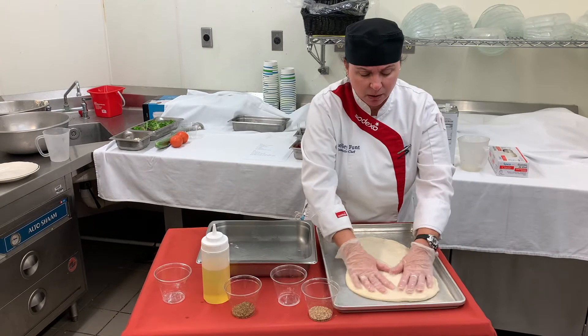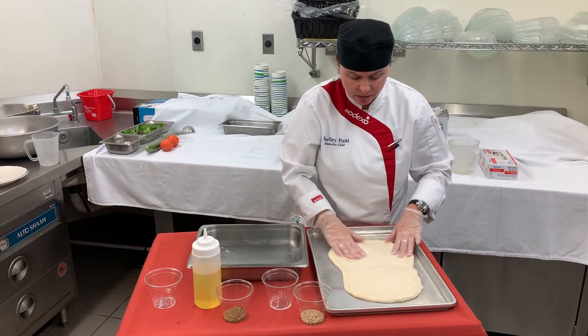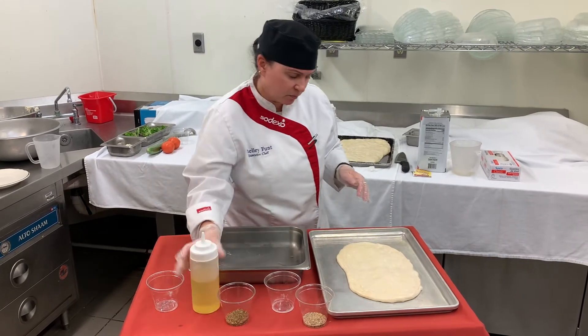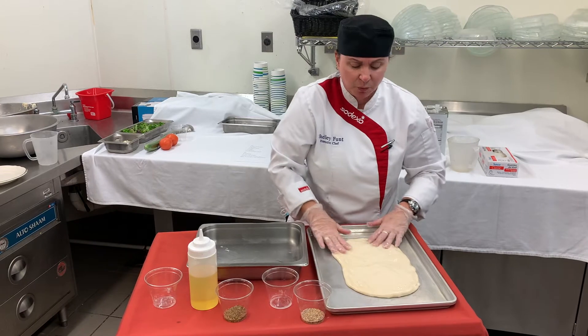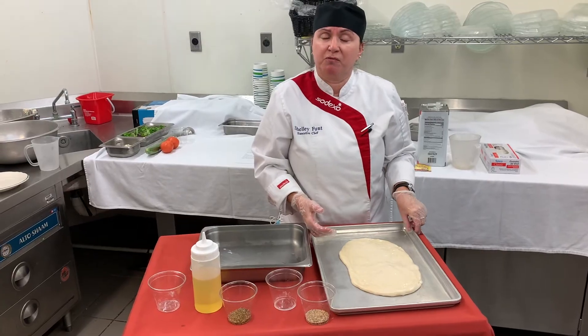It's almost like a pizza dough. So we're going to stretch that out and put some olive oil on the top generously. Then we're going to let that sit until it rises a little bit, and then we're going to get it ready for the oven.